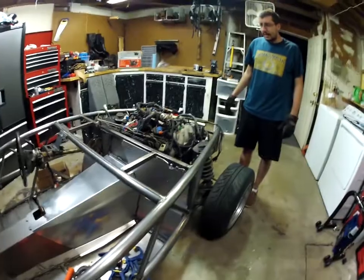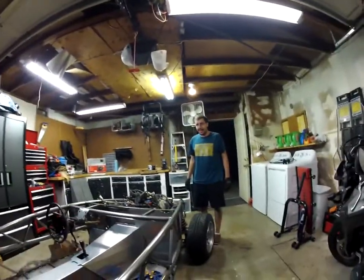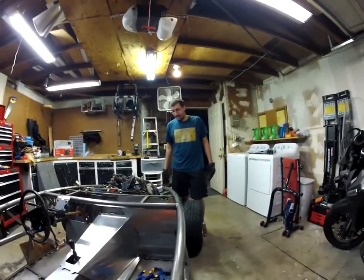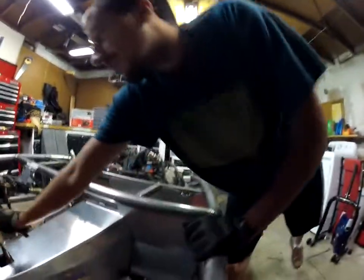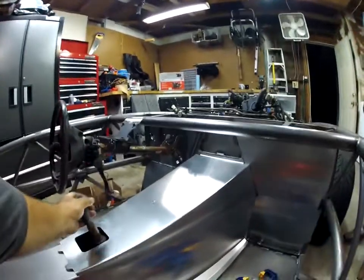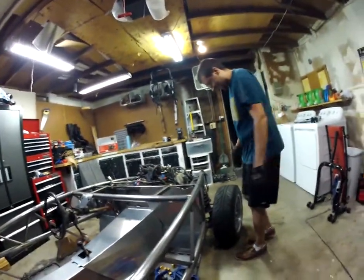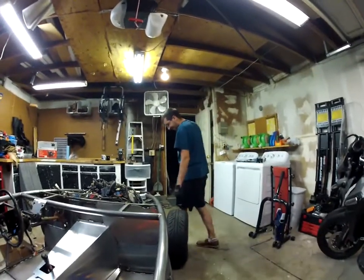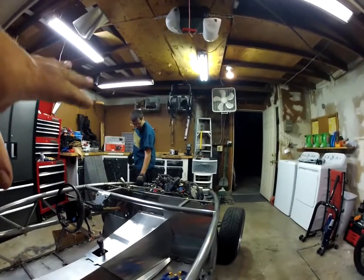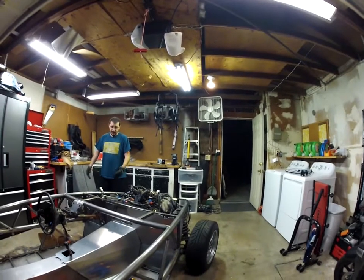I don't know - let's go rewatch what the Cross-Threaded guys did, because they may have dealt with this. That was the main thing we discovered today. A lot of back and forth trying to figure out where stuff fits, and then tidying up all the bolts. It really doesn't sound like a lot, but they all can't be winners, right?